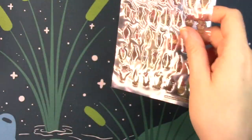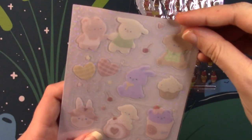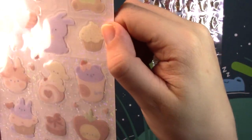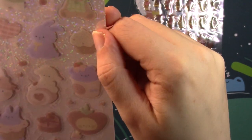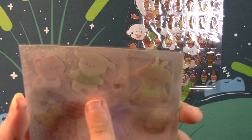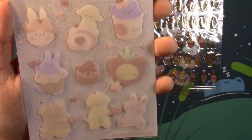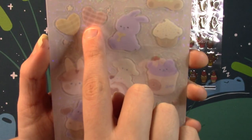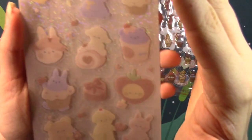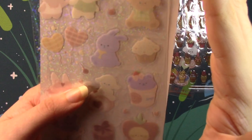Then we have another clear one and these are very light, very pastel. They're not showing up too well on camera but they are also glittery. This is another Stickii original — cute little animals: there's a rabbit, maybe a sheep, a bear, a little dog, and more rabbits. They're just Valentine's Day themed with conversation hearts. I'm sorry if these are really hard to see but they are very light in color and a little hard to see in person too.